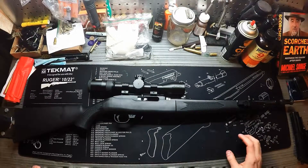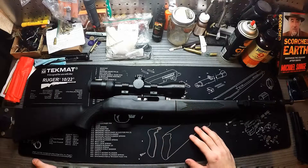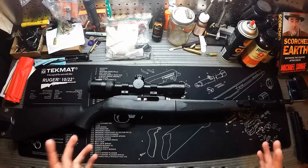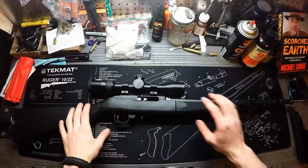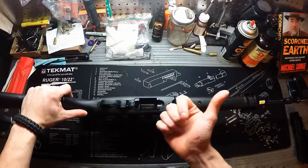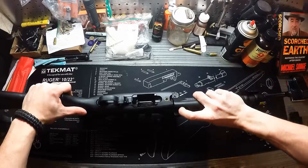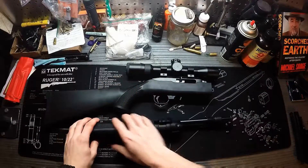Let me quickly demonstrate how to break one of these down — it's extremely simple. Lock the bolt to the rear, then take the little lever on the bottom of the barrel and pull it in the direction of the muzzle — pull and twist. That simple, it comes right apart.